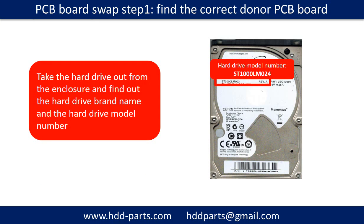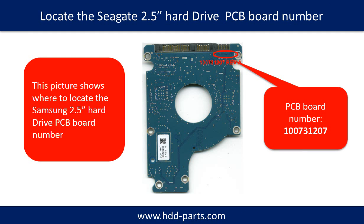PCB board swap Step 1: Find out the correct donor PCB board. Take the hard drive out from the enclosure and find out the hard drive brand name and model number. This picture shows where to locate the Samsung 2.5-inch hard drive PCB board number. Different brand names have different PCB boards. You may go to hdd-parts.com to check out other brand name PCB board numbers.